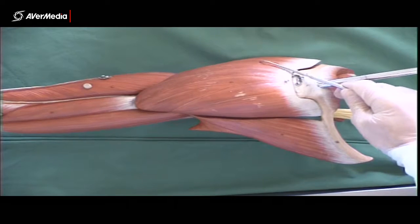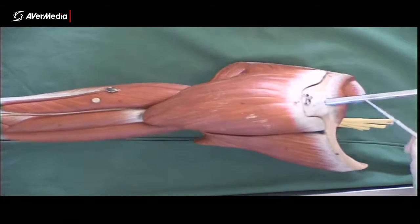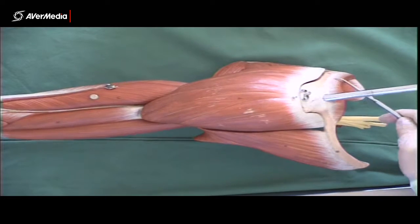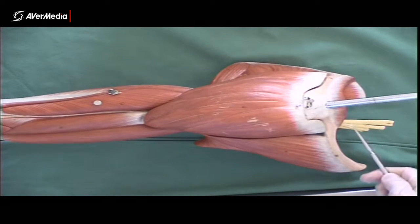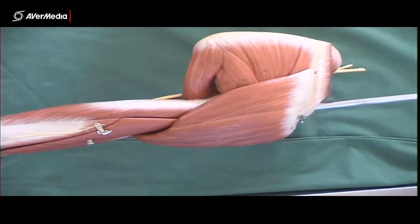We have the deltoid here, where we have anterior, middle, and posterior fibres. We have a tiny little bit of trapezius here attaching to the acromion and spine of the scapula, but not the entire structure.